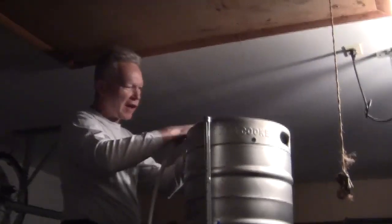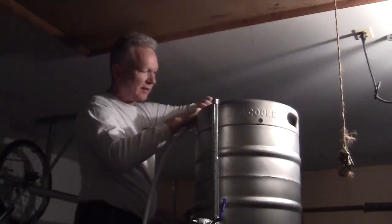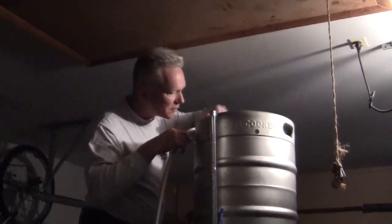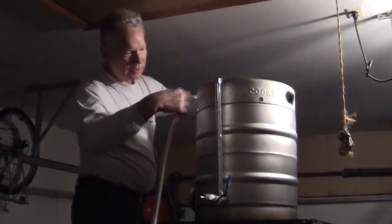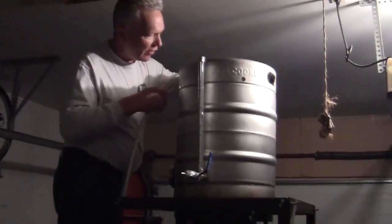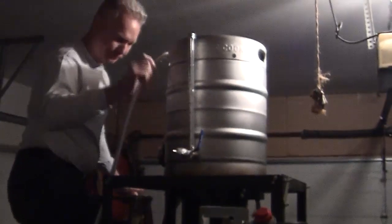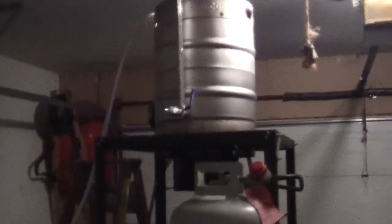This keg I actually bought legitimately on the internet. It's always a good source of hardware — Savco. That's where one of our members has their whole system. This was a turkey fryer they advertised one Father's Day. It's a European one, so it's 50 liters. I put the side glass on it, and it came with a welded coupling. I'll just put 10 gallons in for a 10-gallon batch.